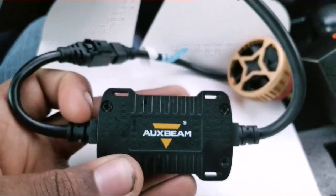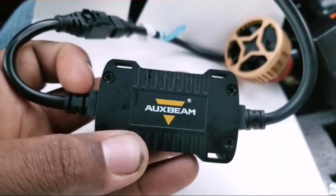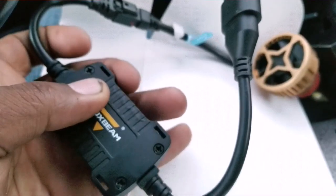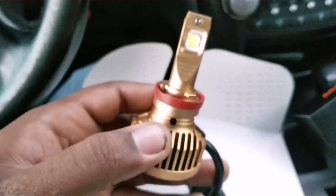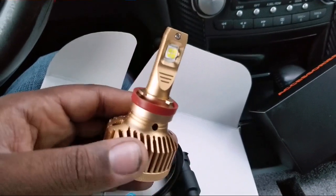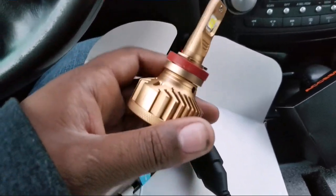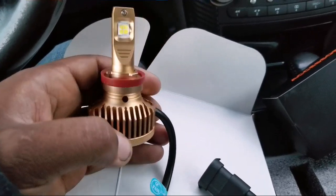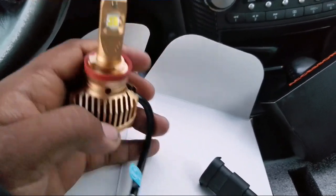It has a decoder here, so if your car checks for a bulb being out, because it's an LED, this will stop it from showing that the bulb is out. They give you two of them. I'm going to install this on my TL — it's plug and play — and put these in the sockets.